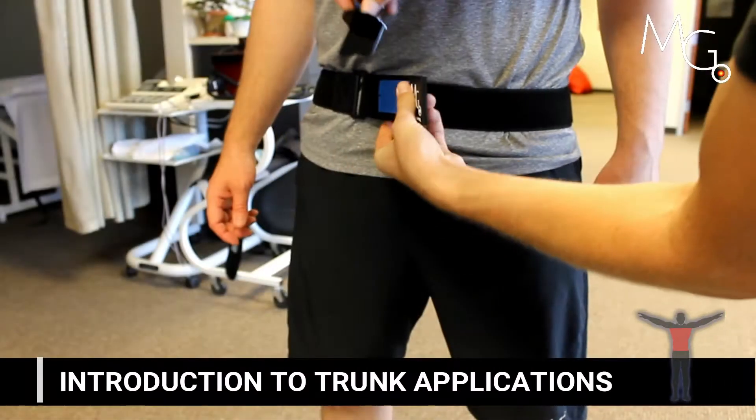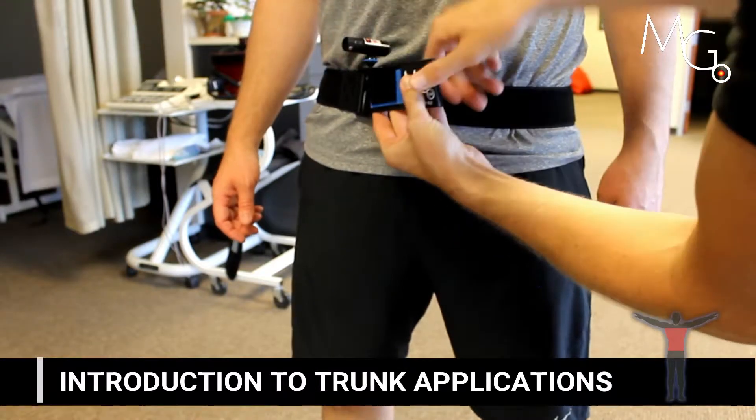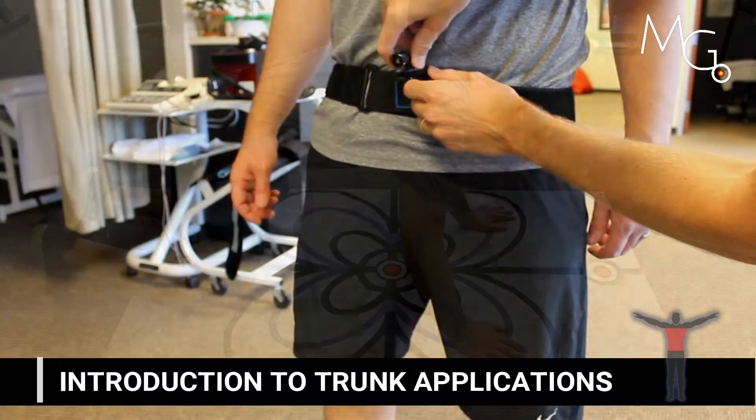In this introduction video, we're going to view many examples of how you can use motion guidance visual feedback for the trunk.